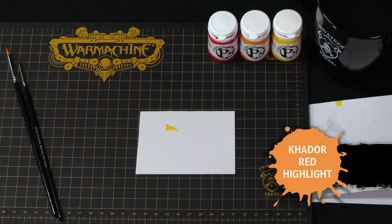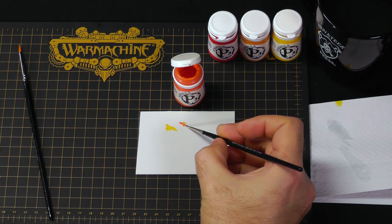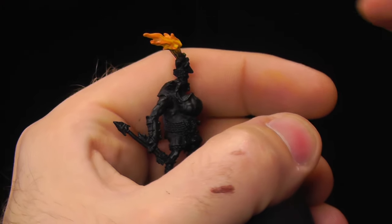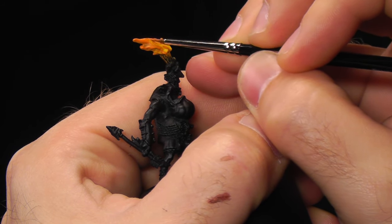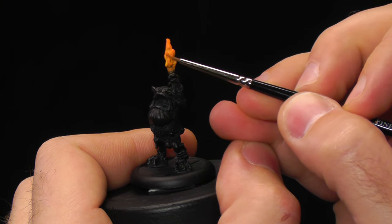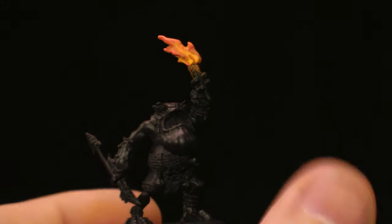I'm going to move on to Kador Red Highlight. I'm going to shake it up to make sure it flows nicely and is properly mixed. You want to make sure it's properly thinned down so you have smooth coverage as well as proper control over your brush. This layer is very similar in color to the Ember Orange, but you want to make sure you don't overlap too much because you still want all those colors to be visible for a good transition. I'm making sure I get the tips at the top because those are going to be the coolest parts of the fire. Once that's dry, I'll continue.